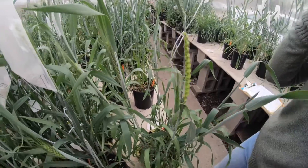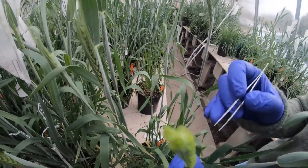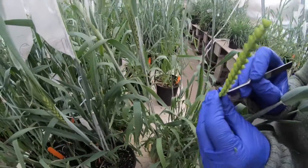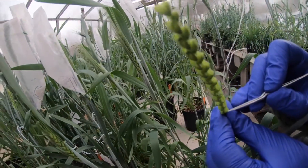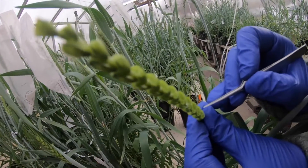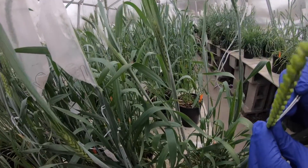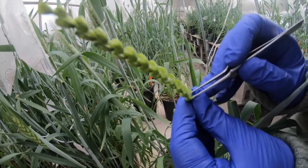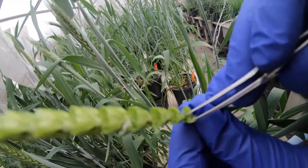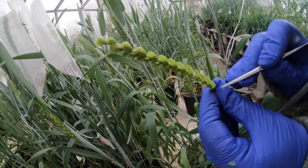Now you have the emasculated female flower ready. It is very ready to receive pollen. We use forceps again to remove the anthers from the florets. We have two florets per spikelet, and each floret has three anthers — it's a bit hard to see because the camera is not focused, but each floret has three anthers.